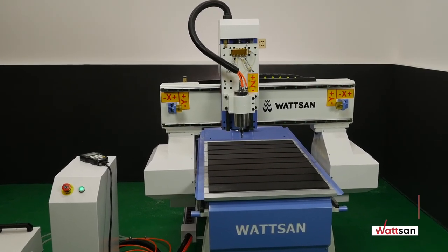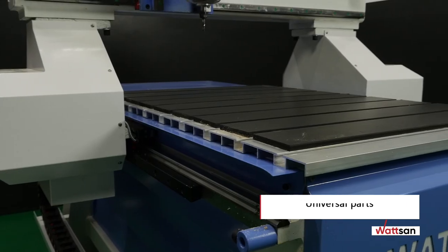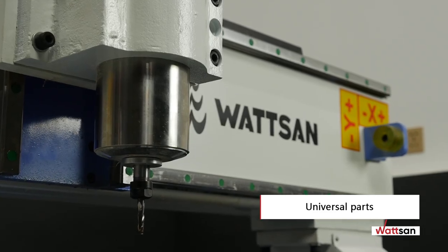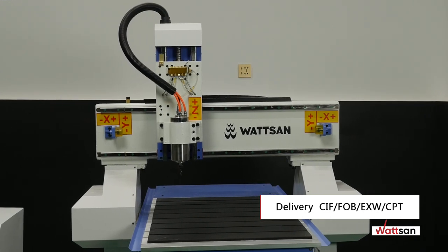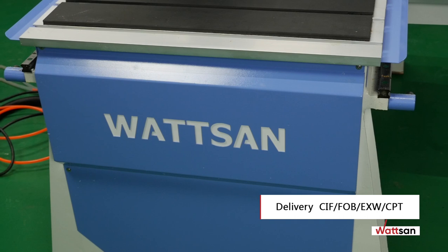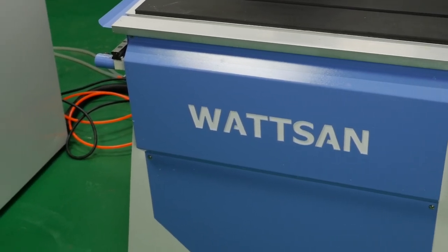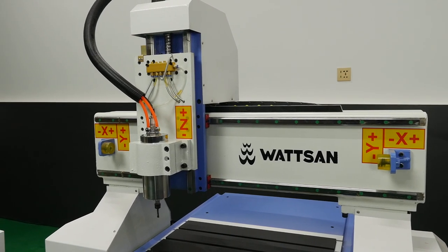All machines are covered by a one-year warranty. You can always easily find all the necessary and universal parts in any region around the world. You can order the machine on any convenient delivery conditions — CIF, FOB, EXW, or CPT.